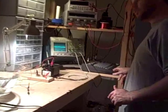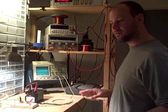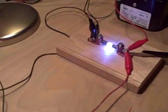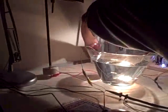Okay, so I'm going to turn the circuit on and when I do, you won't be able to hear a thing I'm saying because it's so loud. So I'm just going to demonstrate. Here we go.